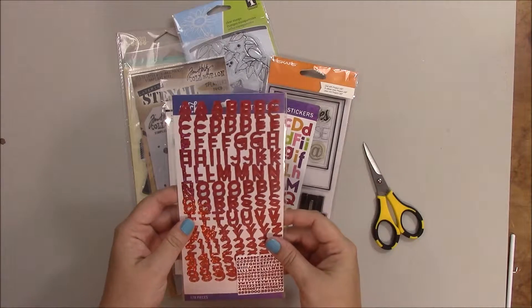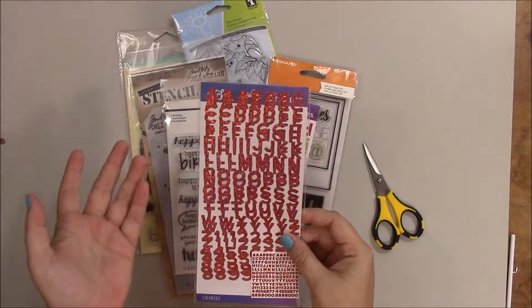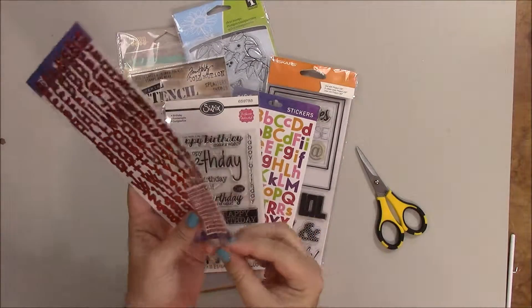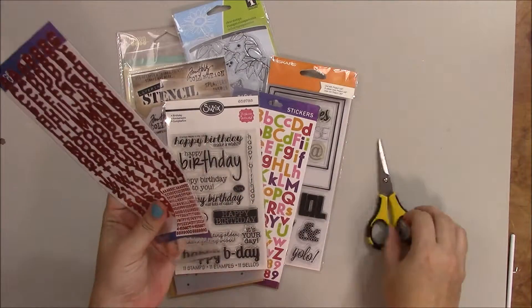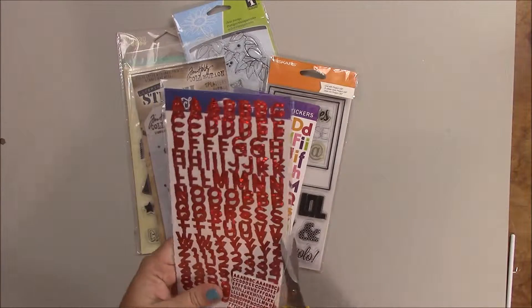It also makes it convenient for me to store the products with their packaging, and that way I'll always know who made it. So, you simply open the packaging and find the point where the packaging ends, and cut or slide your scissors up the side of the packaging.